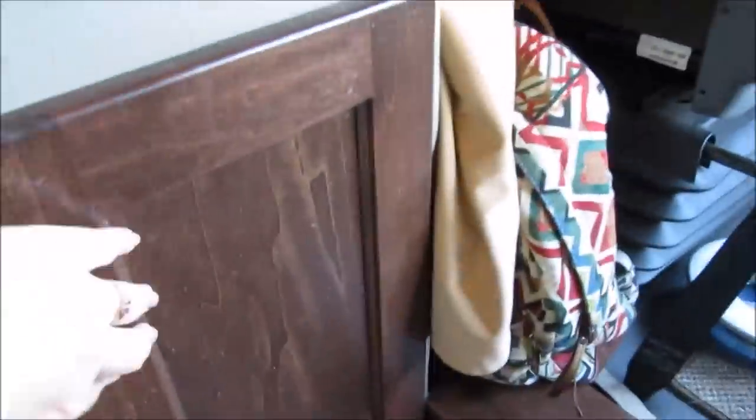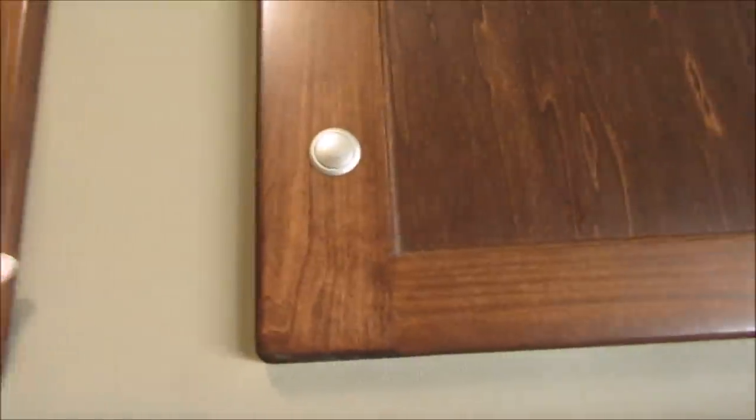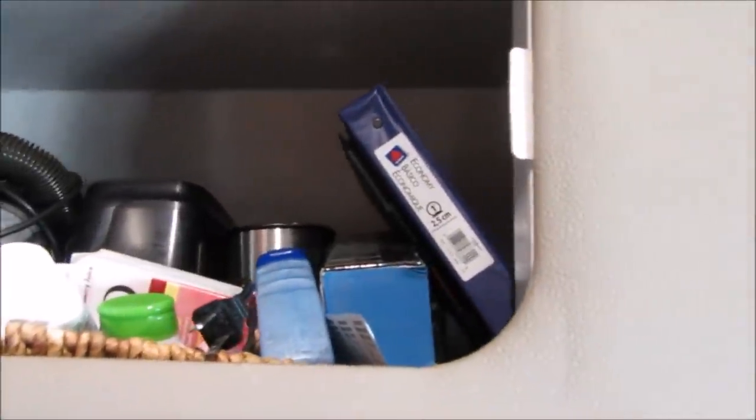We have our trash cans and this is where we keep our shoes. Then up here is where Adam keeps his clothes. We still have some stuff to go through since we just moved into the truck. Up top we have our toaster, the vacuum, and our blender, along with our vitamins and Tums and stuff.